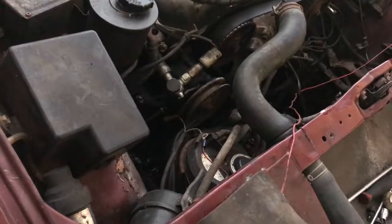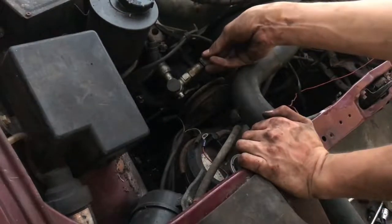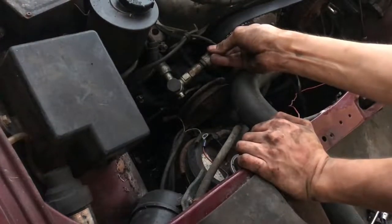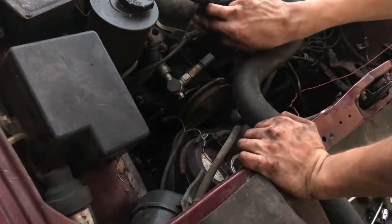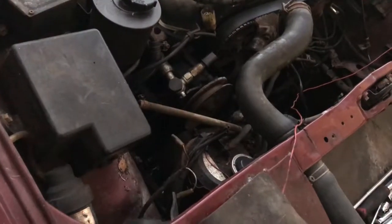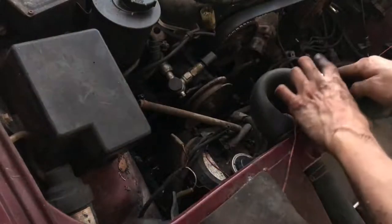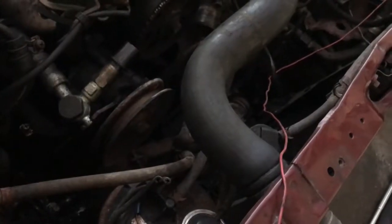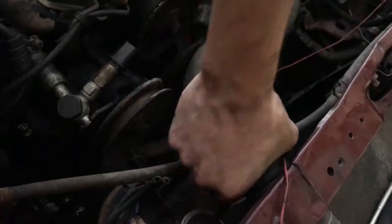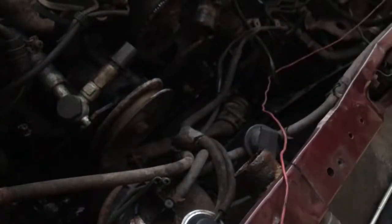Next, I'll remove the electrical connection from the power steering pump. The next thing to do is to remove the two bolts that hold the power steering pump — both 12 millimeter. One is in the front right down here, and one is in the back behind it. This coolant crossover pipe is really in the way, so I'll try removing it — and it's off.